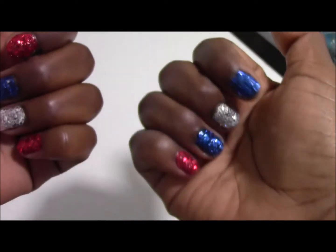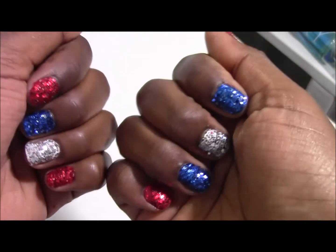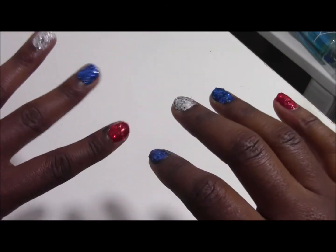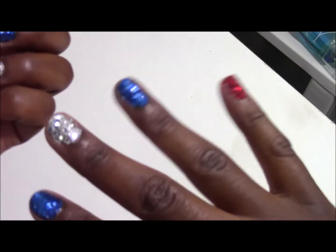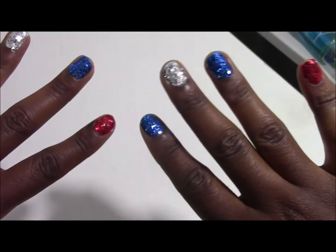I tacked everything off with a clear top coat so nothing moved. What I do want to warn you about is this is very messy — glitter is literally like the herpes of the makeup world, you can never get rid of it. To get it off your hands, I read online that you just wash with face cleanser, and as you can see I have hardly any glitter on my hands.